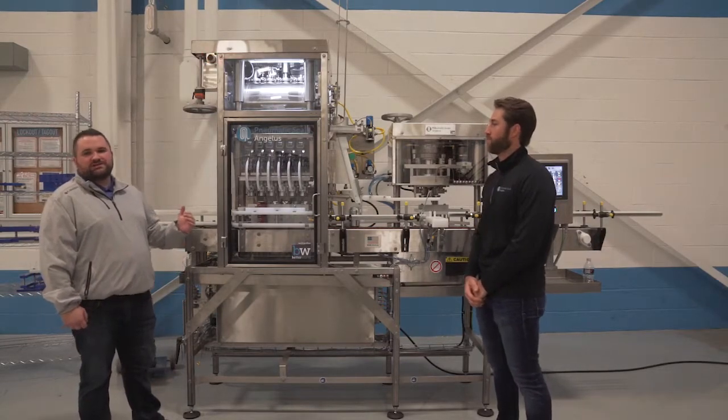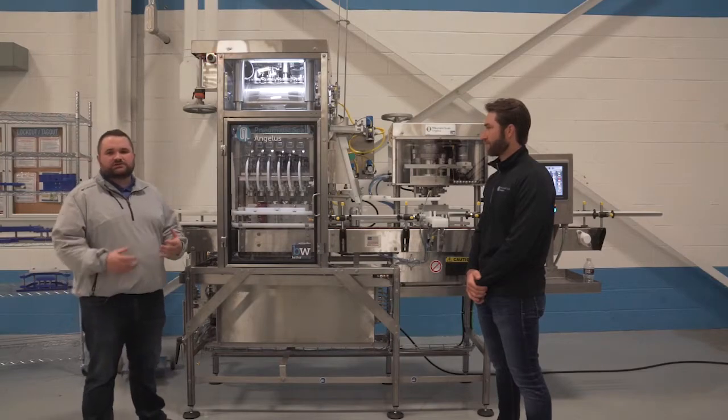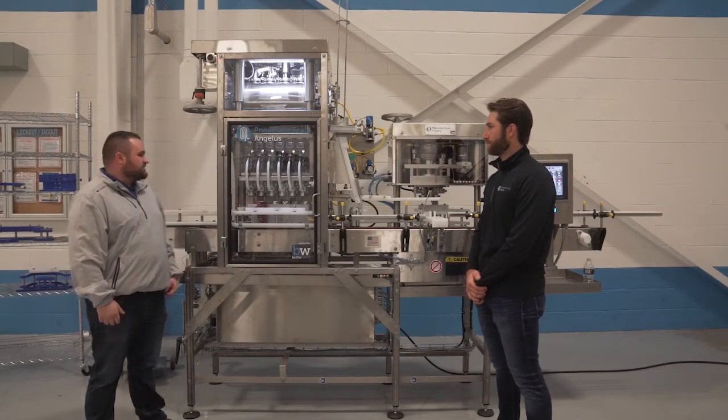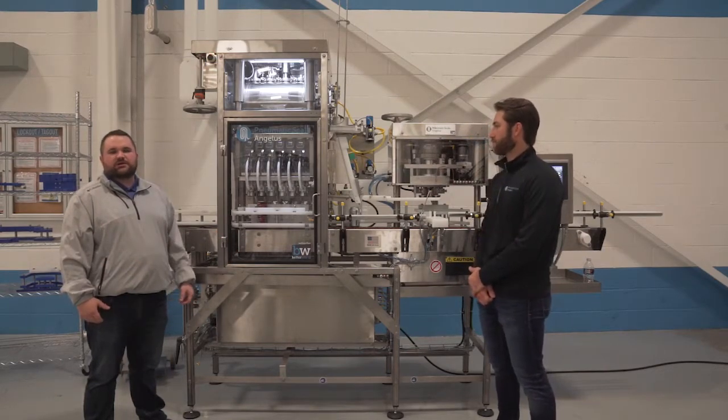At this point we are going to begin a sniff, or a controlled pressure release of the can. You can picture a two liter soda bottle and slowly releasing that cap rather than just pulling it off as quickly as possible. This sniffing and pausing can be repeated as many times as necessary depending on your product stability.